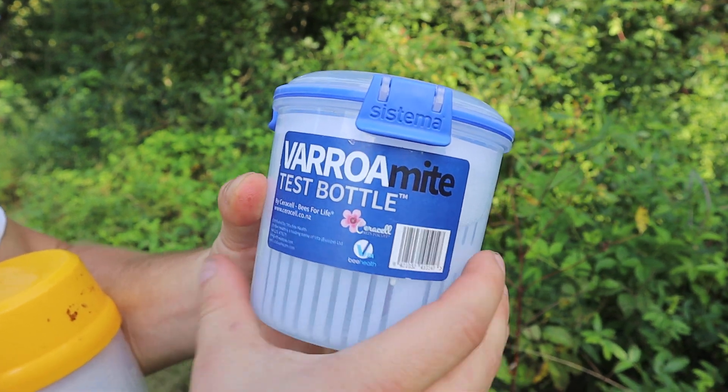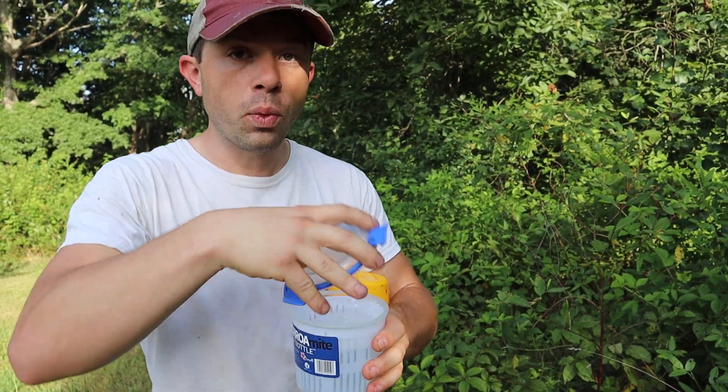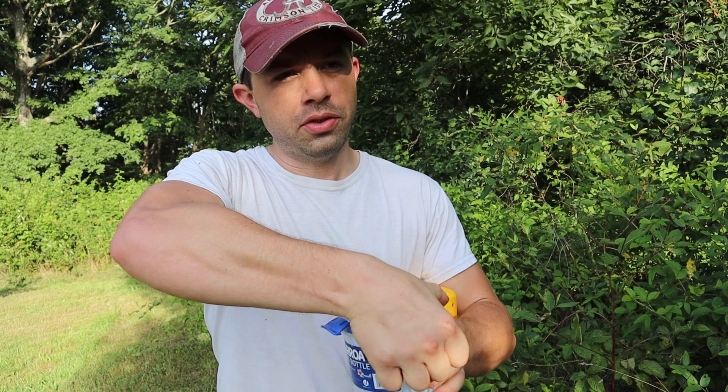This Saracel bottle is made in New Zealand. It's very strong — I'm putting a good bit of pressure and it's barely flexing at all. It has a nice removable lid with a seal. This seal is awesome; it's very easy to put on, pop back in, and take off.